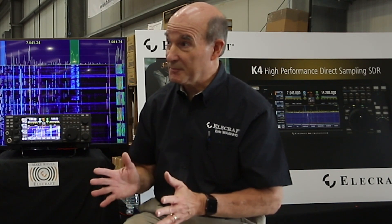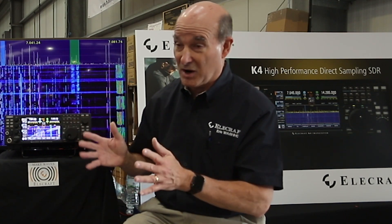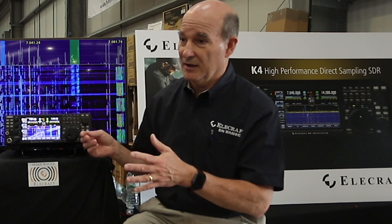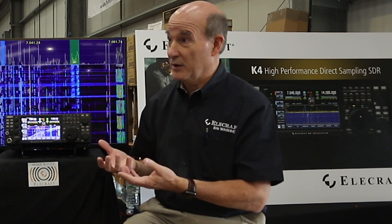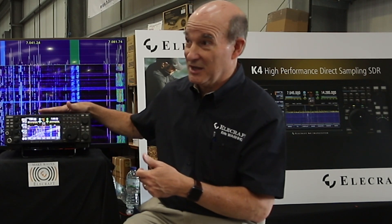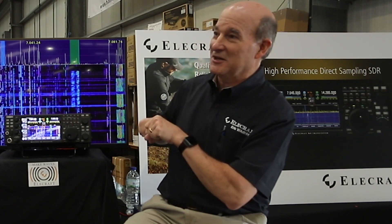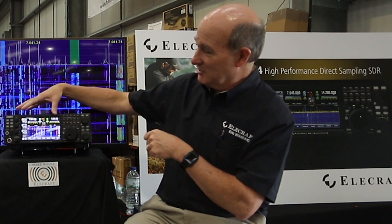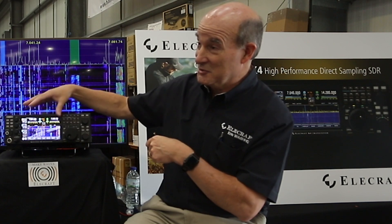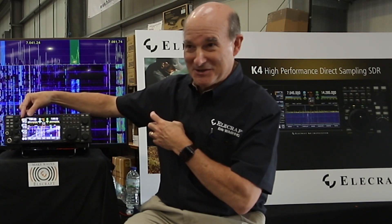For remote operation, the remote capability is built into all K4 models. Over ethernet, you have full control of the radio. At Dayton, we demonstrated two K4s side by side — one with signals coming in normally, and the other with just an ethernet cable plugged in. With the streaming data on the screen, you couldn't tell the difference. Here I have a tablet doing the same thing over Wi-Fi, running the same software. You can see the responsiveness as I turn the dial — the frequency follows.